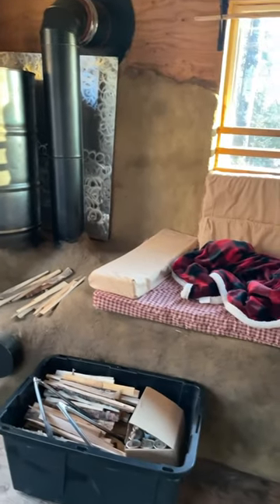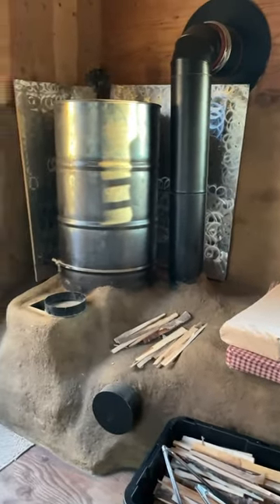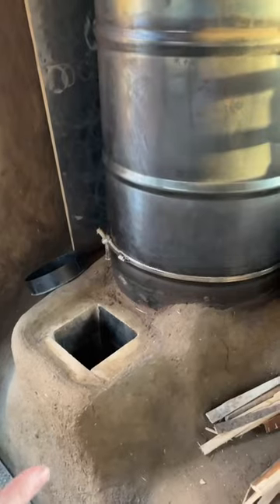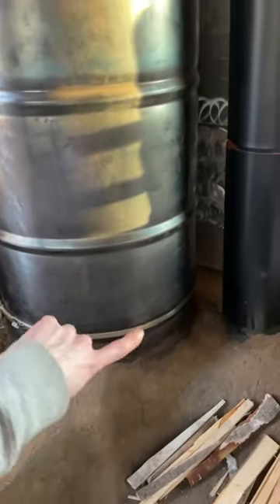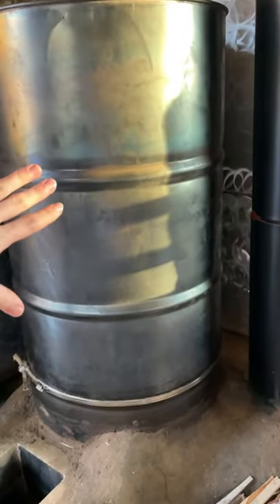I just finished having a nice hot fire on the rocket mass heater and I figured I'd answer some questions that you guys had about it. When I last talked about it, I told you guys this is the firebox. There's a burn tunnel in there and then there's a heat riser that goes inside of this barrel.